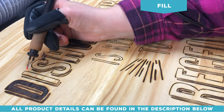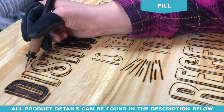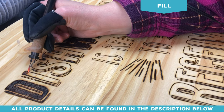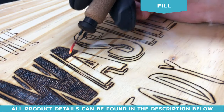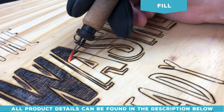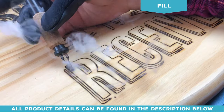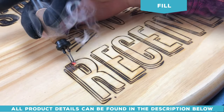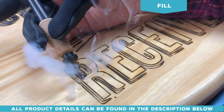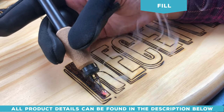Now it's time to fill in. What I like to do is add texture — this is just a straight line pattern. Filling in with a bit of texture gives it more visual appeal and adds an overall better finished look. Get creative and try different textures and tips. Here's another texture pattern using the shader tip — it creates a nice horseshoe pattern inside the lettering and gives it more visual appeal.